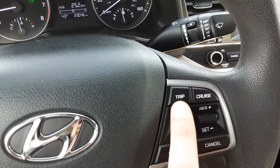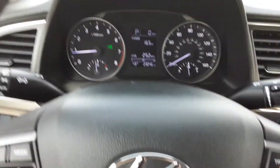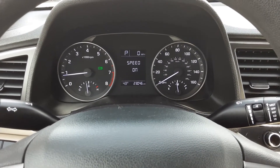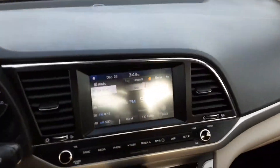On the right side here we have our cruise control options, a trip button, and a reset button. If we hit the trip here you'll see it cycle through this menu right here. Most people will leave it on the range.